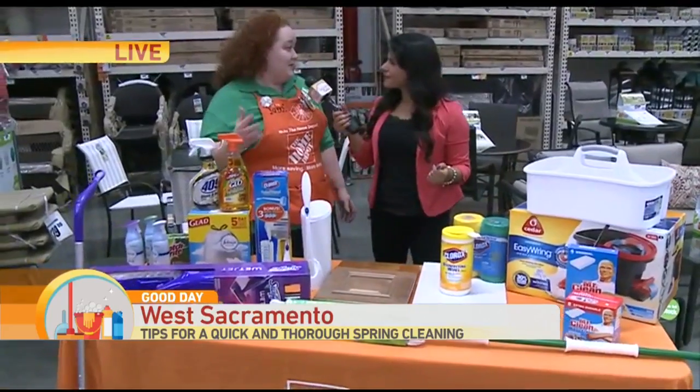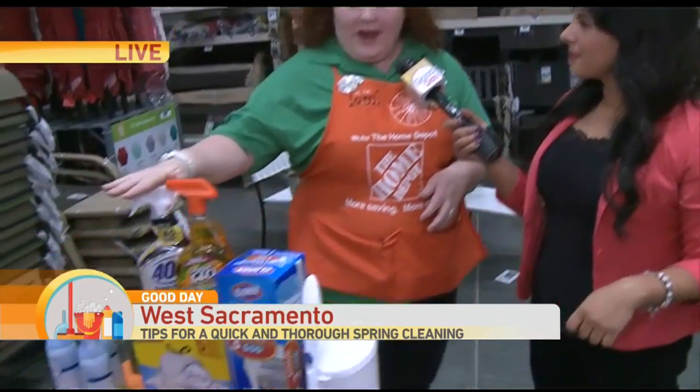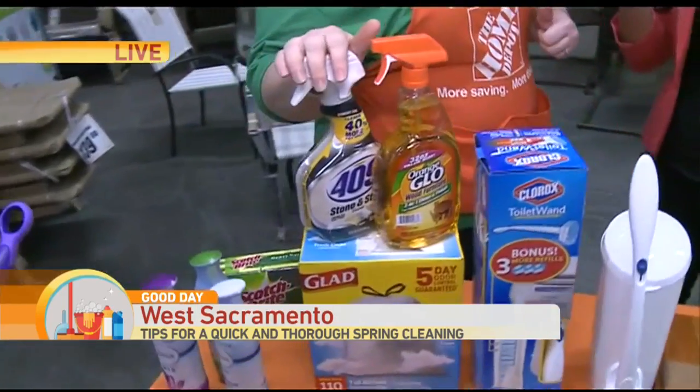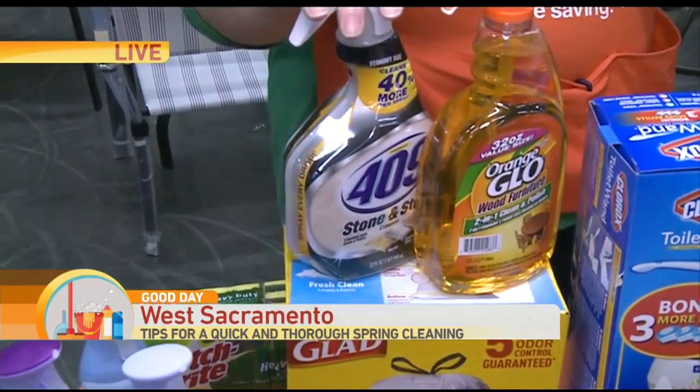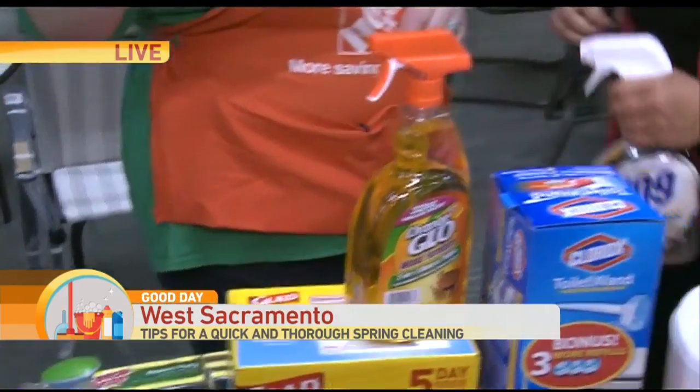A lot of people are doing upgrades on their house and they are thinking they need the right products. They have stainless steel appliances and beautiful stone countertops. 409 made a product that you can use on your stainless steel and your stone, and it's perfect. You have to have this in your cleaning caddy.